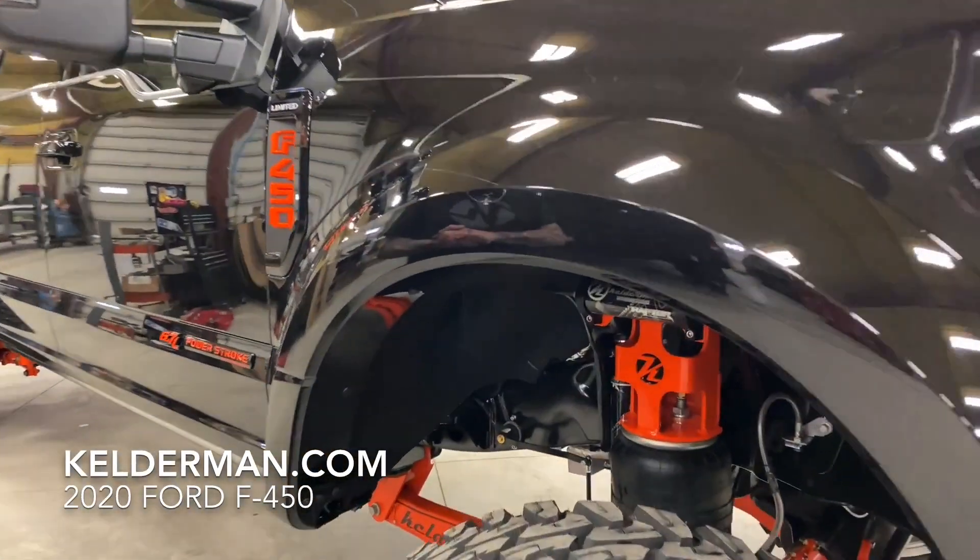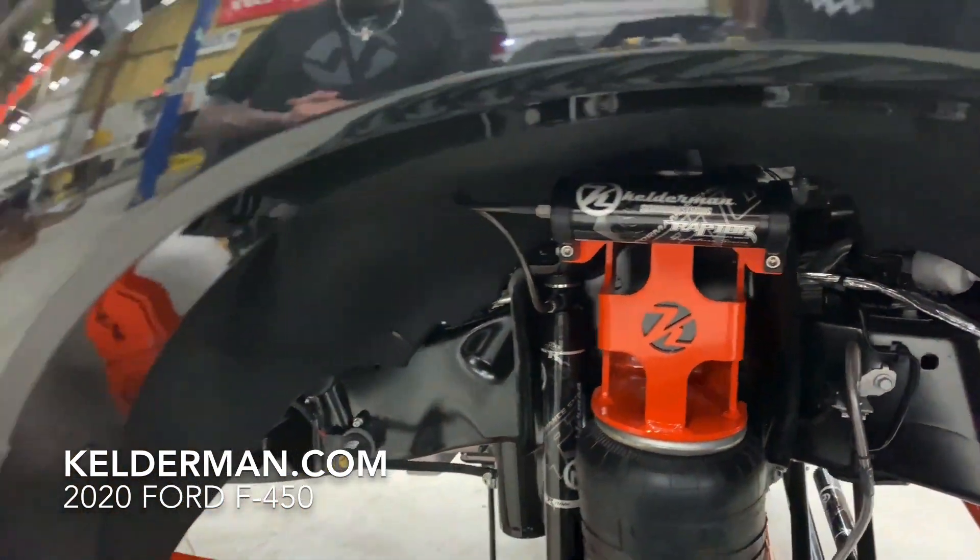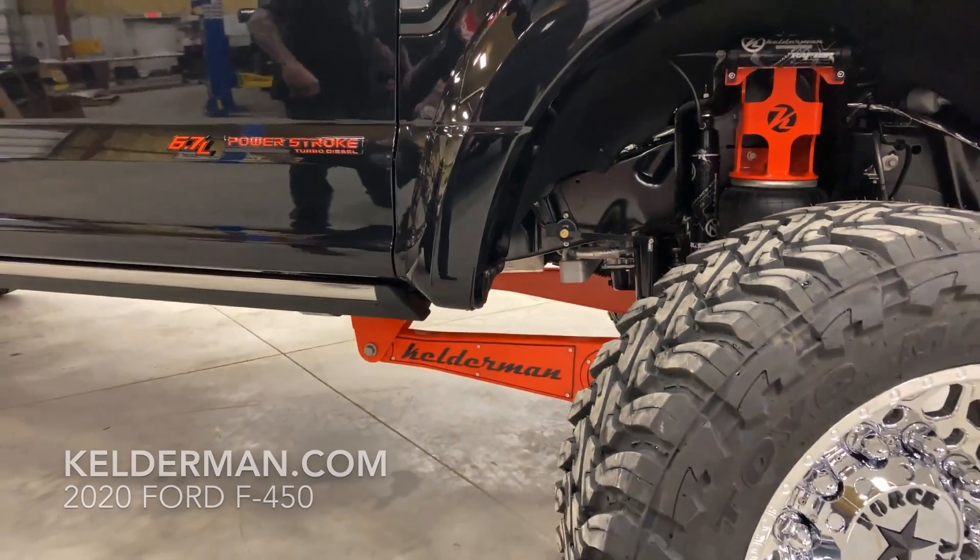The customer is a big Harley Davidson fan. He wanted a black truck with orange suspension and some chrome on the wheels. As you can see, we did not disappoint.